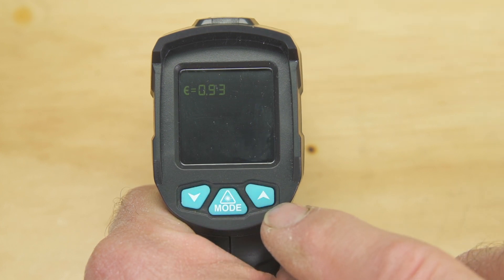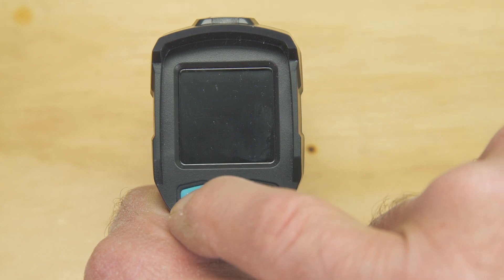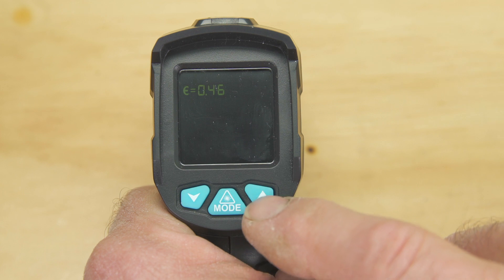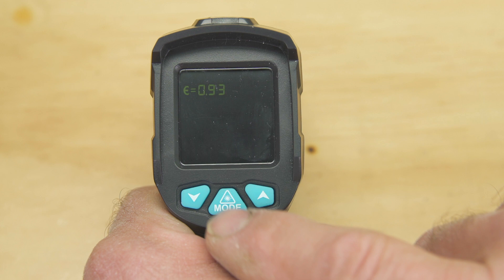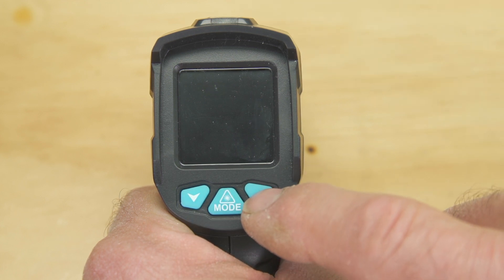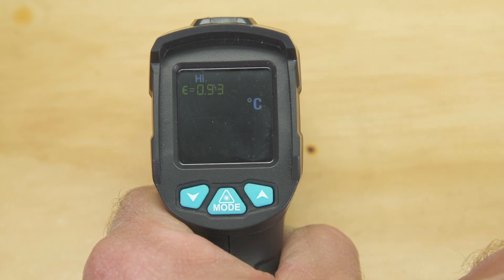Another press of the mode button and we can set the radiance figure. Here we're stopping at 0.93, which is the radiance setting for water. A further press of the button and we can choose either centigrade or Fahrenheit as our scale. And a final press of the button gets us back to the beginning.